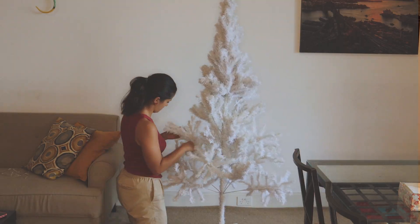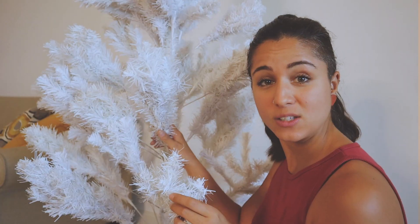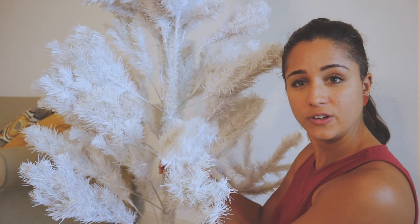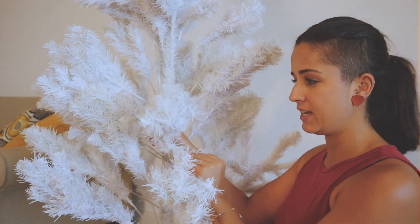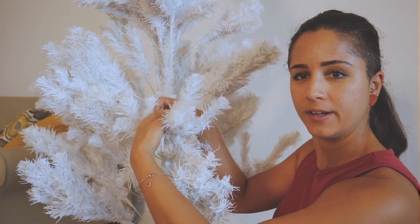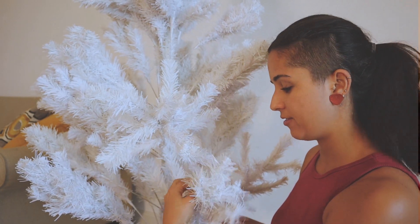Don't forget to pick up your best Christmas playlist to play while you're doing this, because it takes a long time especially if you're doing it by yourself. When I say open up all the branches, you're gonna open all of them in different directions — to the sides, to the top — to fill up the space.